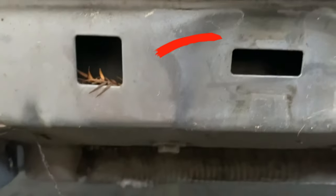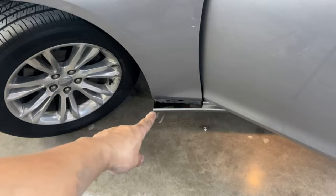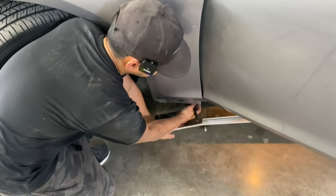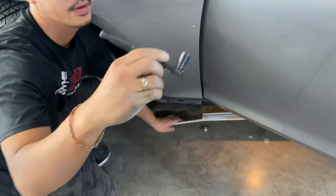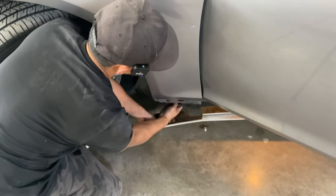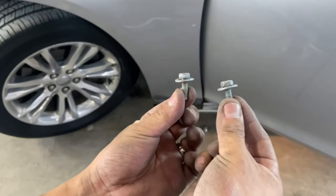Your bolts are right down there — there's two of them. Right down there you just got to take off those two bolts. Come down here and press down on it and you should be able to feel it — it's right here. It's going to be a 10 millimeter. There you go — 10. And it looks like that. There's going to be two of them.